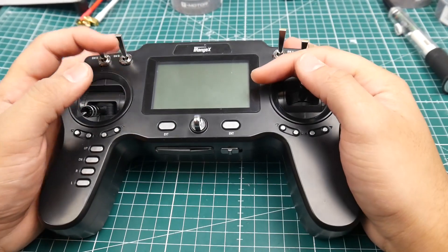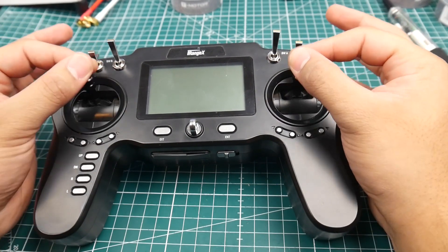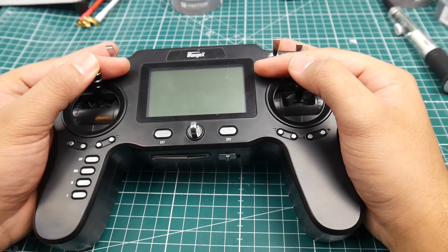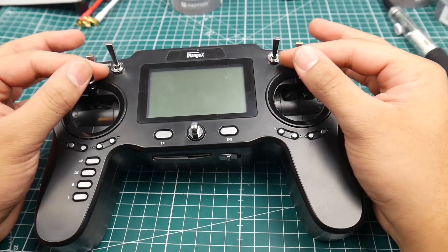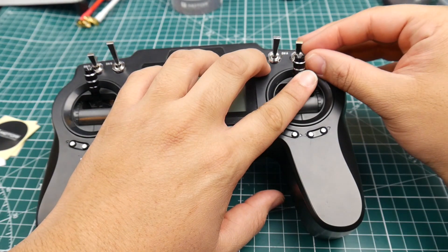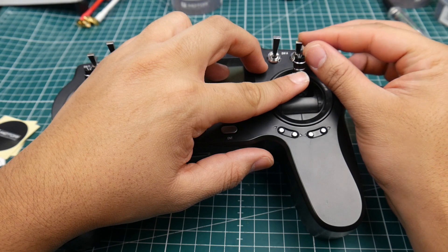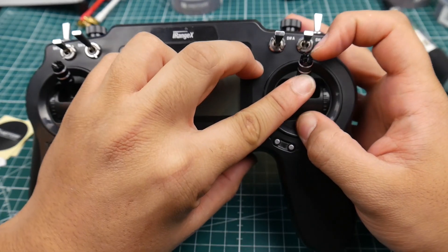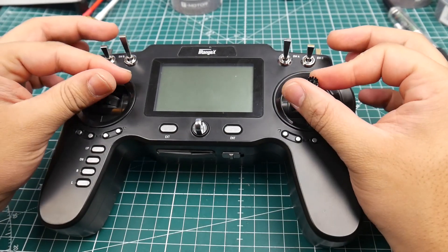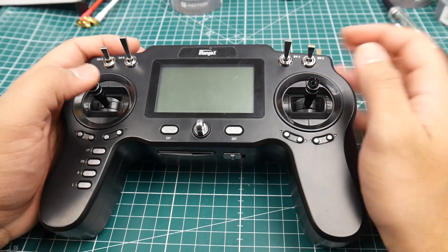One thing to take note of: if you're a pincher, you're going to have problems depending on how you hold it. If you hold it one way you'll be fine, but if you hold it the other way you'll be hitting those switches up top. I don't have the biggest fingers and I'm still hitting them. The space between full deflection of the stick and the switches is very small — maybe around 10 millimeters, which is like one centimeter. So take that into consideration when purchasing this. Getting longer sticks would probably avoid that issue.